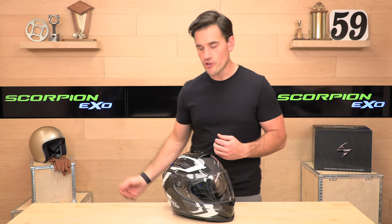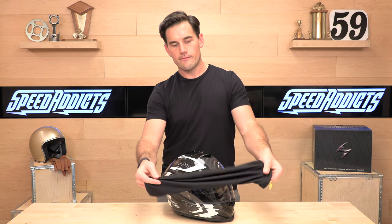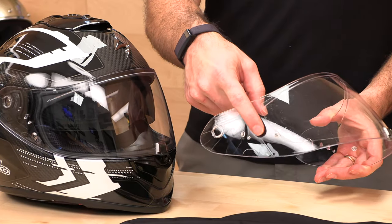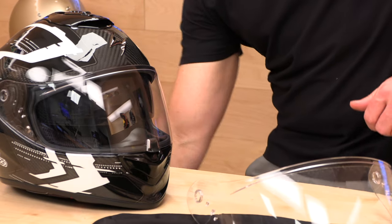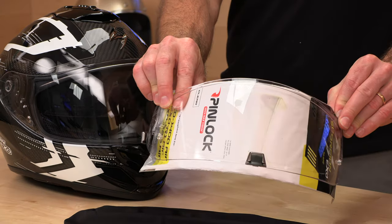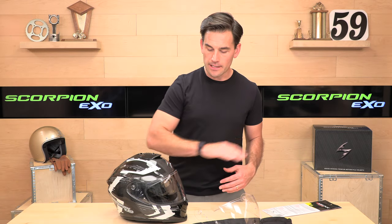They're actually going to include a whole other face shield in the box, and they give you a sock for it. You pull it out and you might think, oh, they gave me two clear shields — but the difference is that one is pinlock ready. It's got little tabs where you install the pinlock insert. The pinlock insert is a lens that installs on the inside of the face shield, creating a dual-pane system to manage the temperature differential from inside and out and reduce or completely eliminate fogging. If you live where it's foggy, it's nice that they include all that, especially at this price point — you're paying over $400, so you expect the bells and whistles, and they are included here.